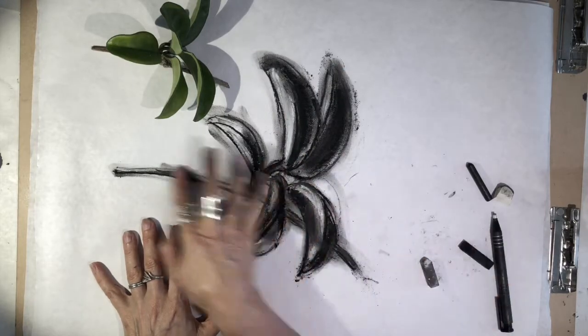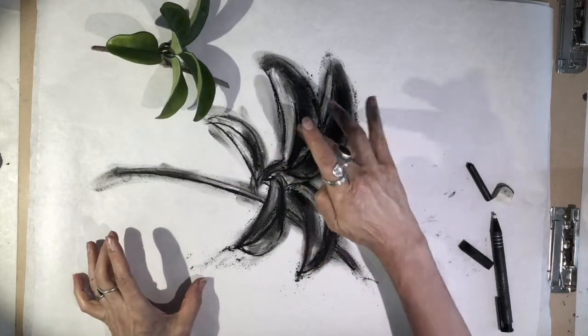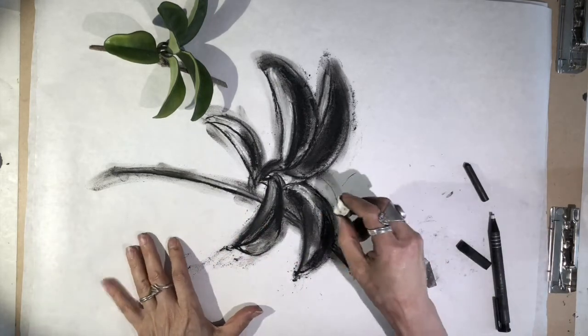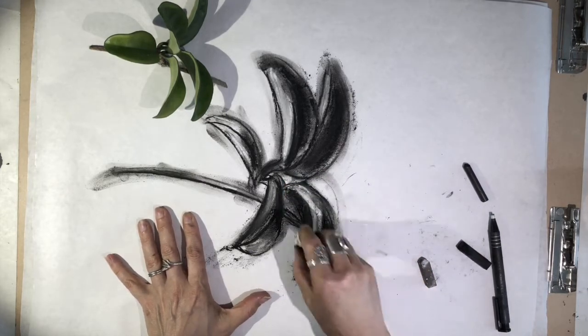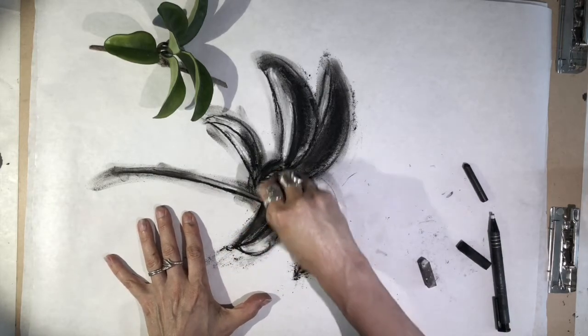I use my finger quite a bit to create a sense of energy, but if you use it too much then you will just have a blurry mess, so you have to be careful. If you get a blurry mess and you need to get out of it, you can use your eraser to pull out some values again and erase things back.